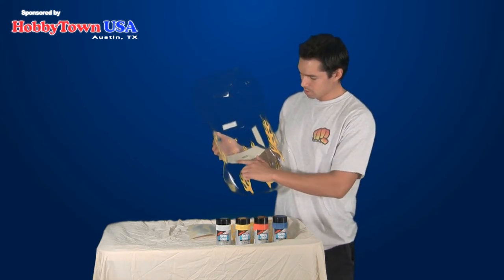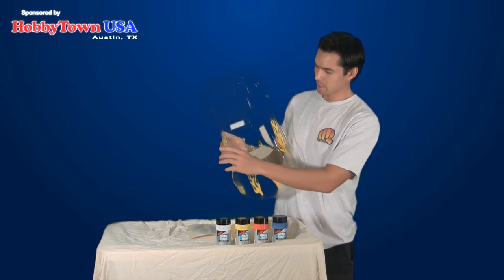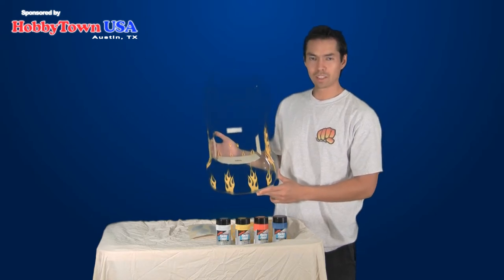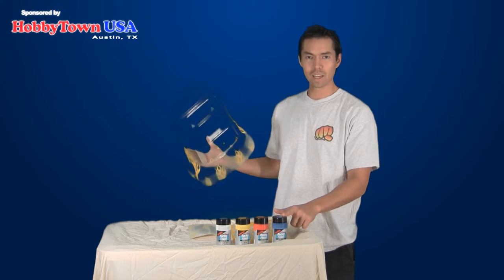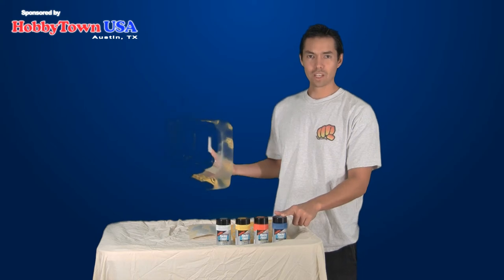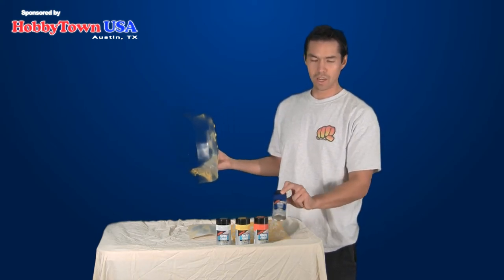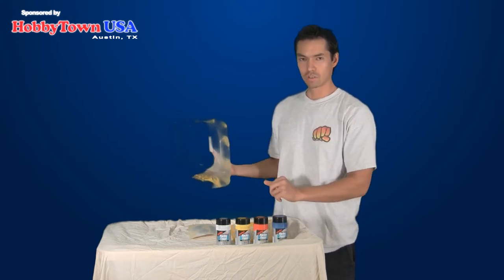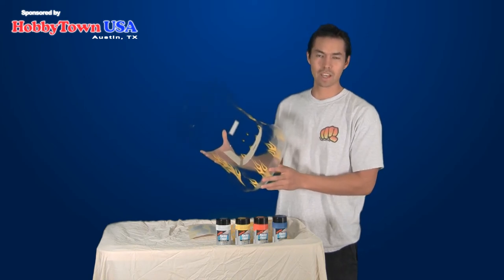Make sure that all the stickers are down nice and tight so the paint doesn't get underneath them and run when you go to paint the body. We are using paint specifically made for Lexan bodies. If you are not sure if your paint will work, feel free to ask your local hobby representative. Paint made for polycarbonate Lexan bodies is what you should use — any other spray paint could possibly flake off if it is not made for these Lexan bodies.